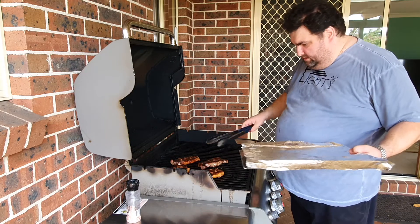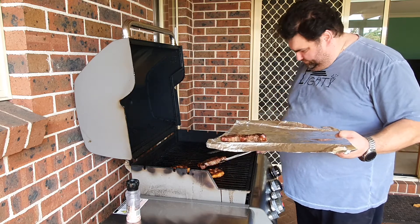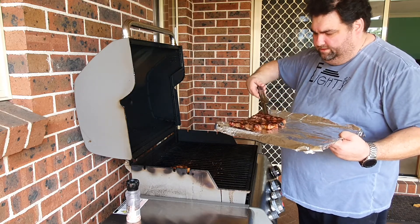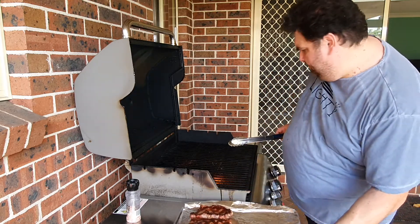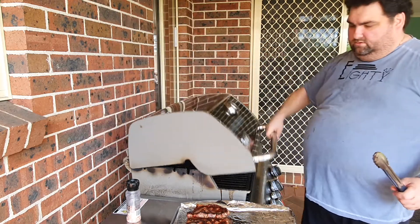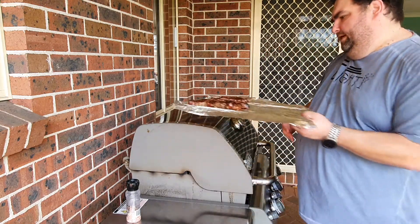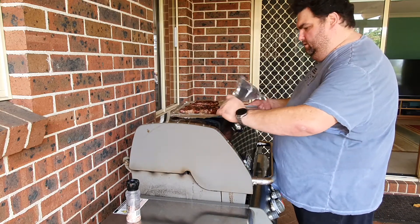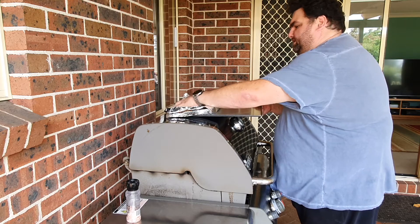Alright guys, it's time to take those babies off. I'm putting them on a pan lined with some foil, like this, and letting them rest for about five minutes before I cut them.